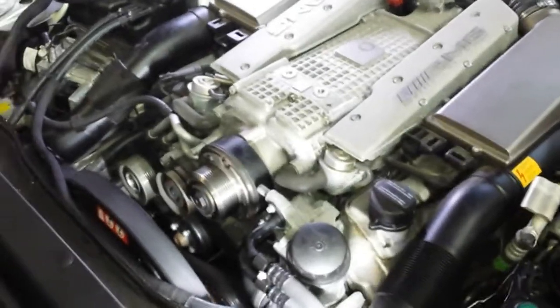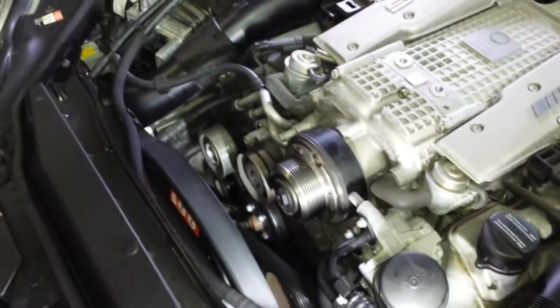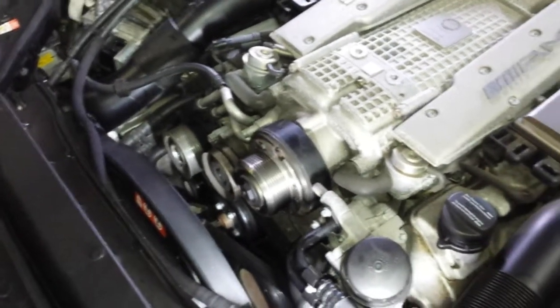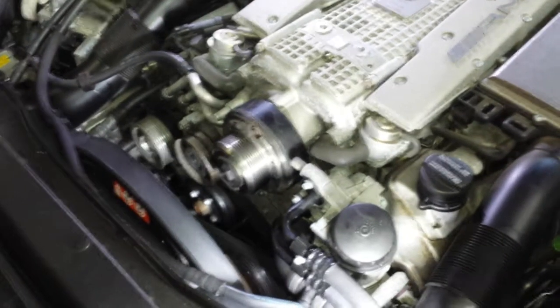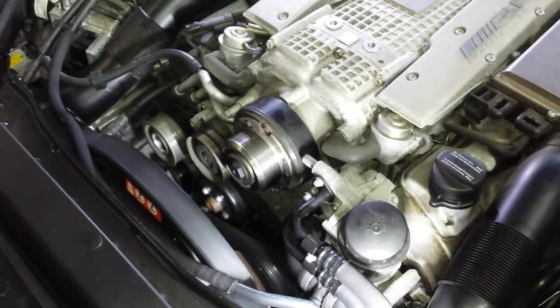So this is it — the plain supercharger bearing, idler bearing, and tensioner bearing. For any questions, visit my website at RestoringMercedes.com. This was Victor. Thank you for watching.